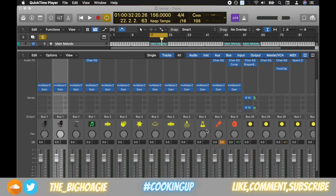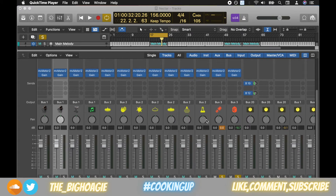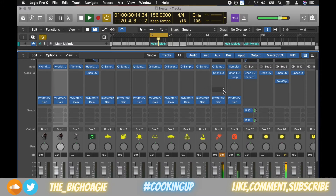So I have the 808 and kick soloed out of a track I was working on the other day. This is what it sounds like — you can hear the kick and the 808 are hitting pretty hard.